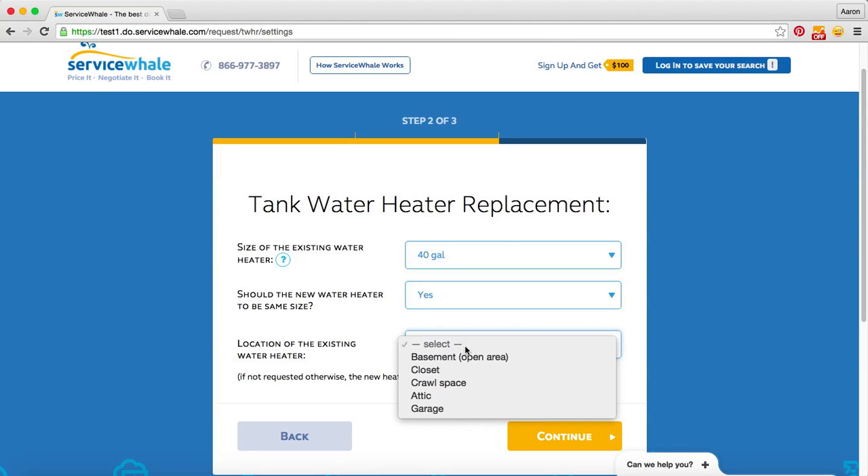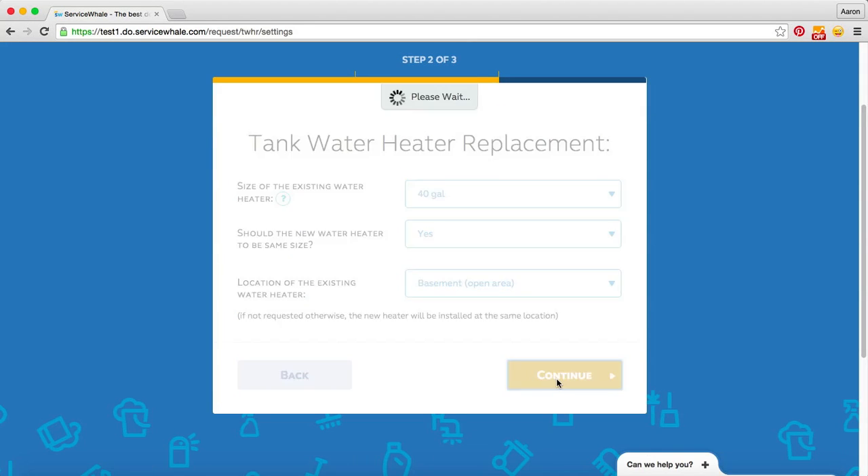And then we'll specify where the existing water heater is. We can choose from any of these options — here we'll say that it's in a basement in an open area, and we'll continue.